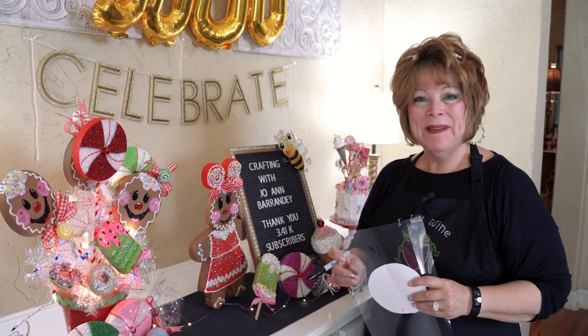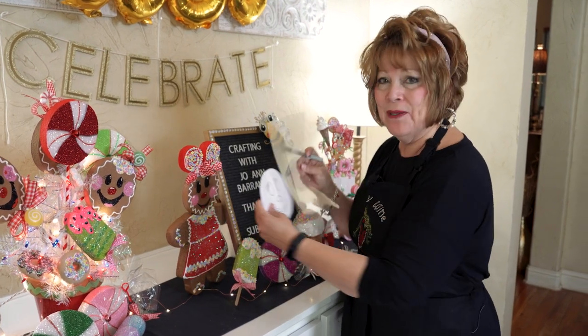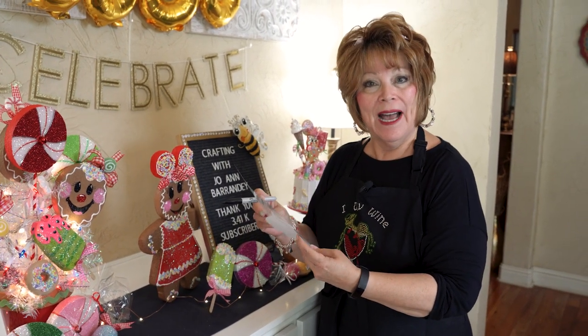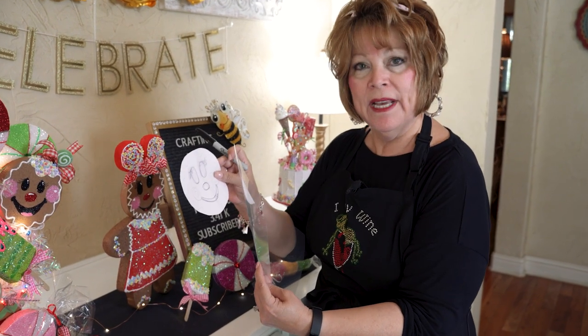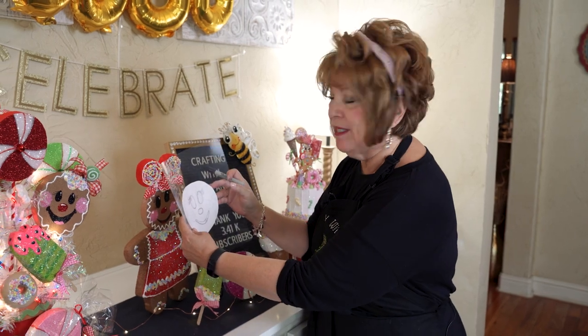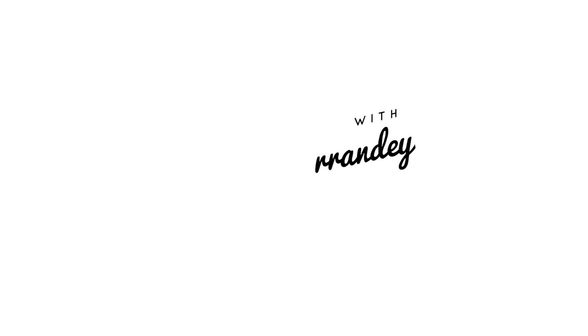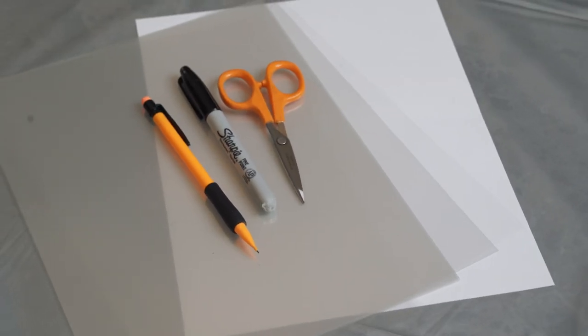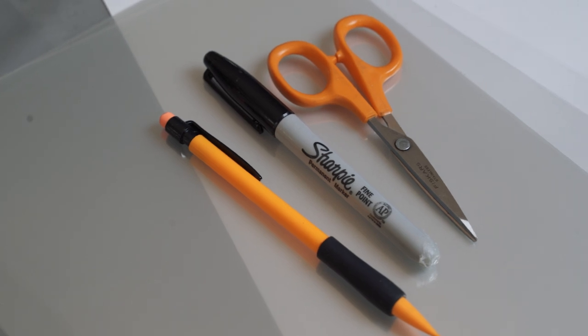Hi friends! I've been getting a lot of questions from you on how I make my stencils. In today's video, I'm going to show you how easy it is to transform a homemade pattern into a homemade stencil. The basic items you're going to need to make your own homemade stencil are paper, projector sheets, scissors, a Sharpie, and a pencil. Let's get started on the first stencil.